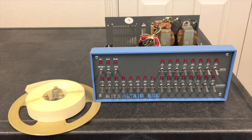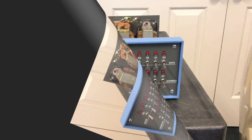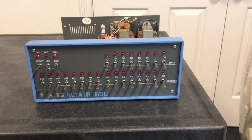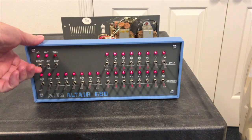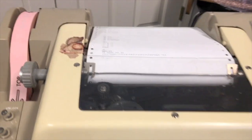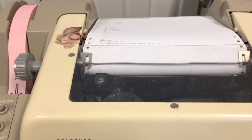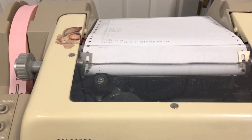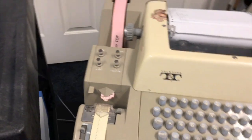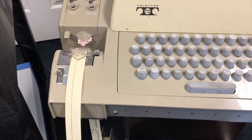We'll go ahead and actually stick this into the teletype and get it started. I have the teletype on — let's go ahead and turn on the computer. Halt, reset, run. Over here to our teletype, and I can type the L command. So now it's ready to load, and we'll just start this paper tape.